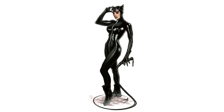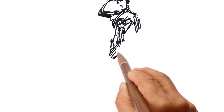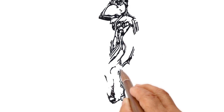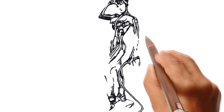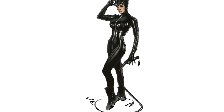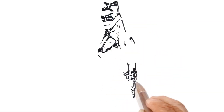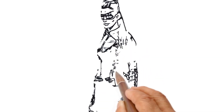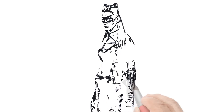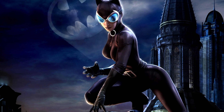Now let's draw this kind of Catwoman. Catwoman against the background of a Night City. Once again, Catwoman is guarding the Sleeping City.